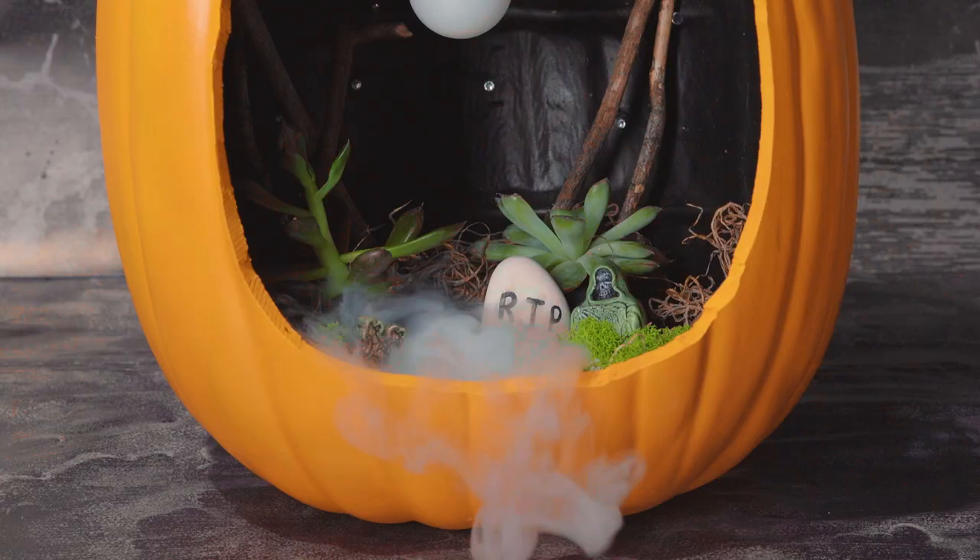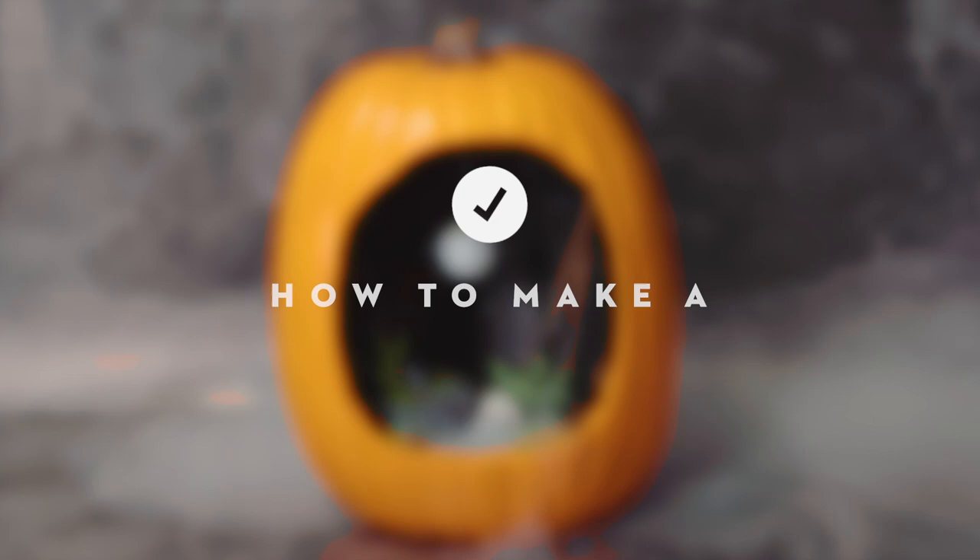Hi everyone! Today we are going to be showing you how to create a living graveyard diorama inside your pumpkin.